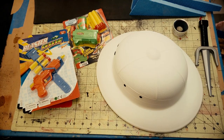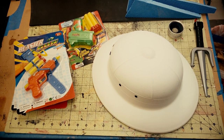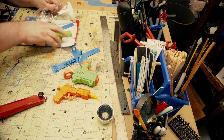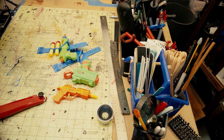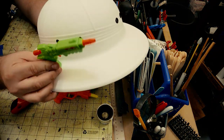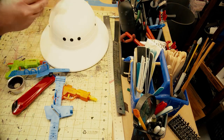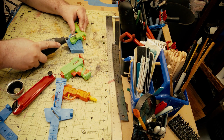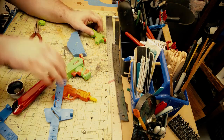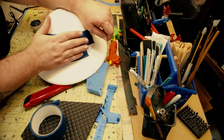Alright, so the first thing I do is take a look at what I've got and get started. I liberate all my toys using a razor — I actually save the cardboard pieces for later as a paint palette. I'm just testing things out; I figure the guns are gonna go here. I take my favorite — the Dremel buzz saw — and start cutting off the handles, being careful not to cut off my fingers.